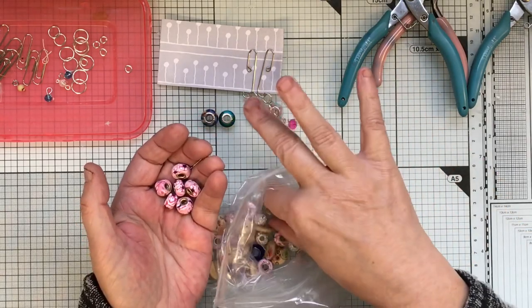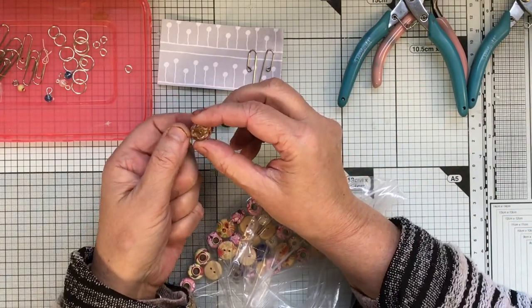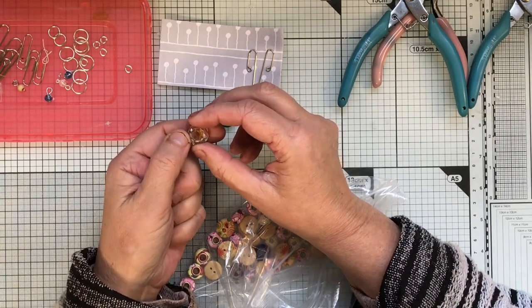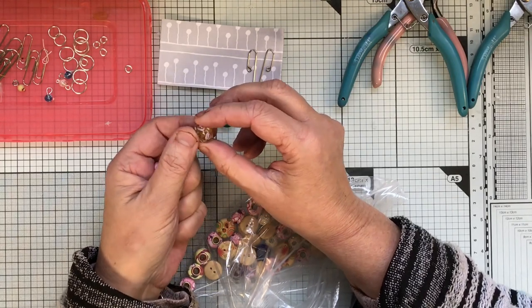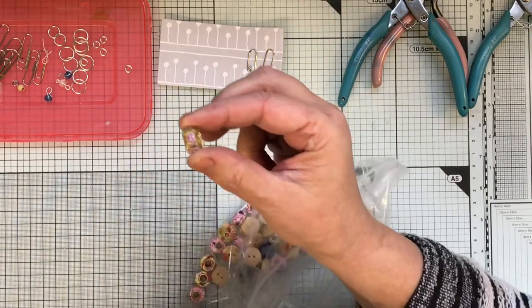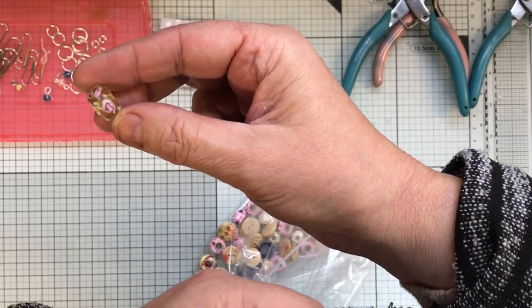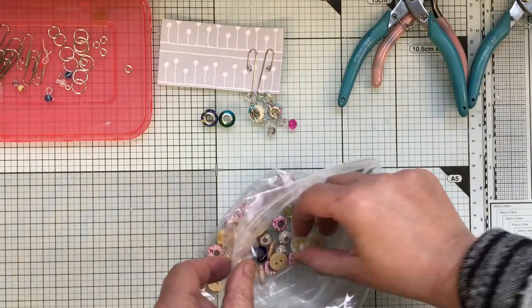These glass beads - I think they're called millefiori or something - originated from Italy but then of course the Chinese got hold of them. They're glass beads with little flowers inside, you can see them - really lovely and really pretty. You can pick them up quite cheaply.